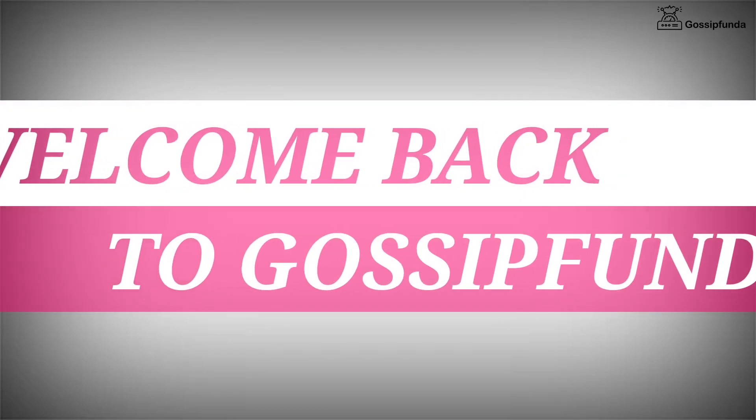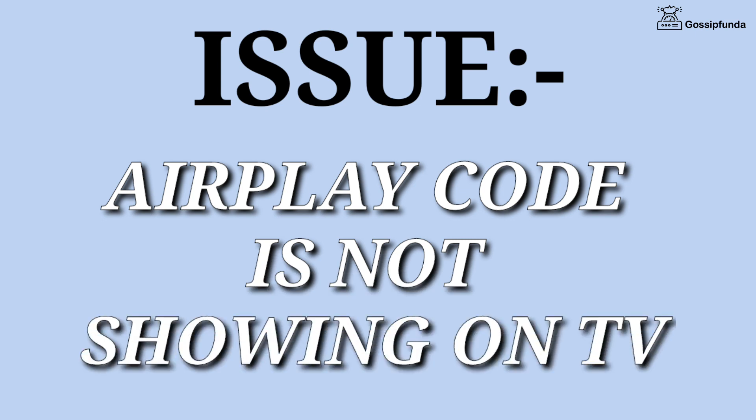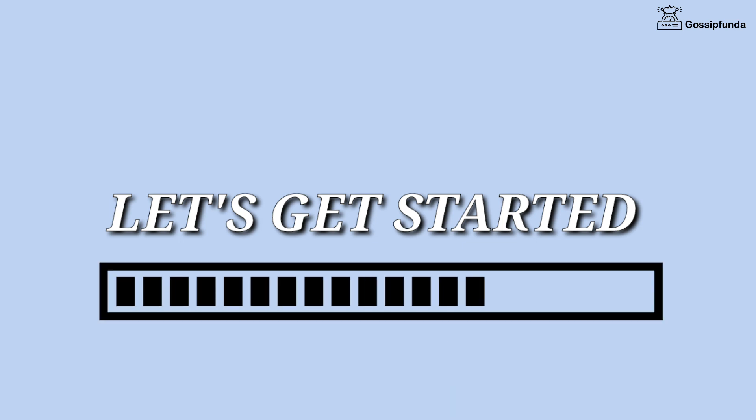Hello everyone, welcome back to Gossip Panda. Today we are going to fix another issue — we're going to talk about the issue where the AirPlay code is not showing on TV. If you are also facing the same problem, watch this video till the end. Let's start without any delay.